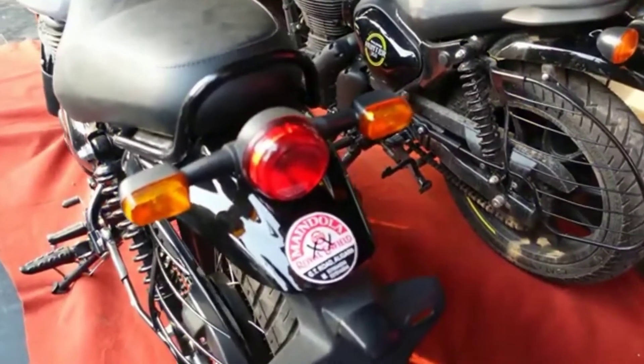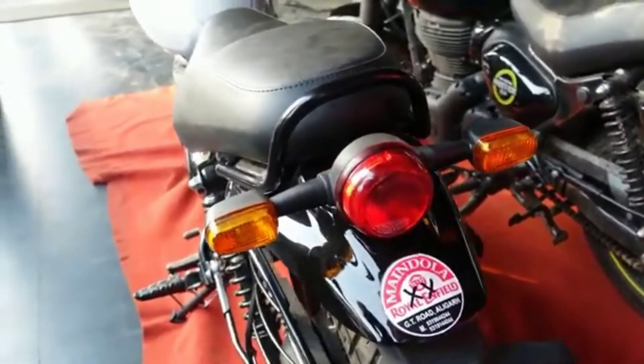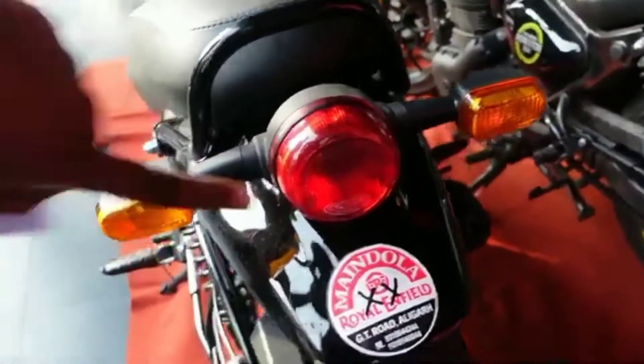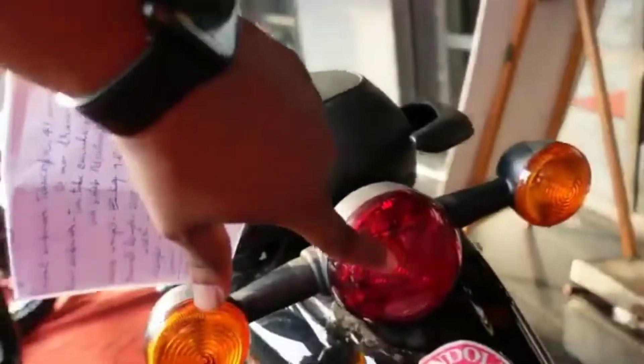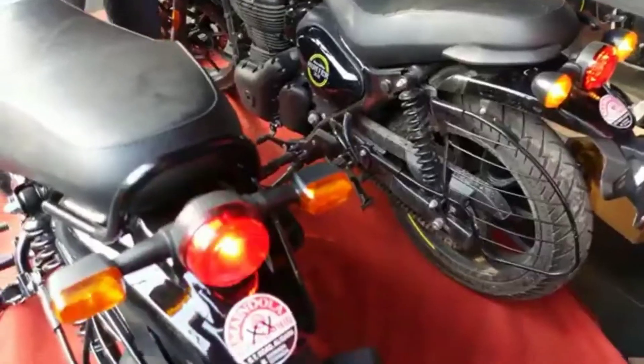You can see some of the rear end from behind. The rear has a halogen light and backlight. The indicator design is slightly different. One has an LED backlight and the other has halogen. Let me show you — this one is LED and this one is halogen.